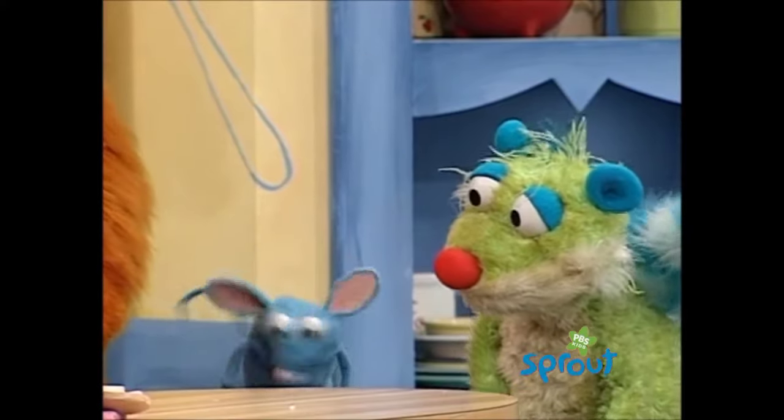If mice was supposed to fly through trees, we'd have wings. We'd be bats. Bats, I say!